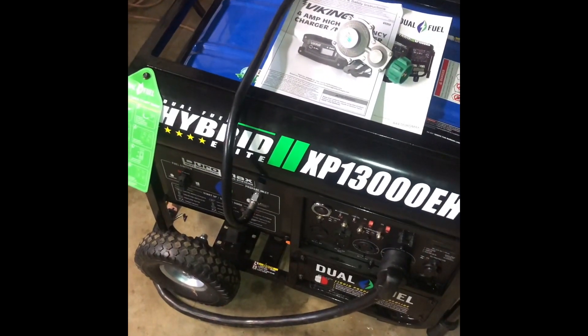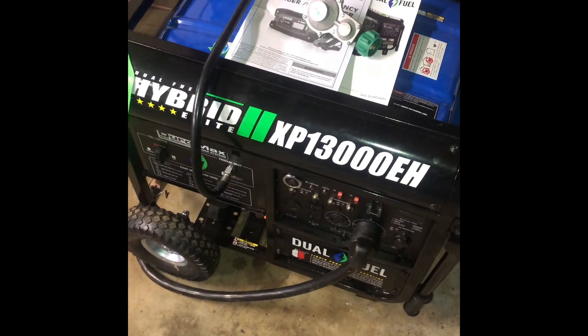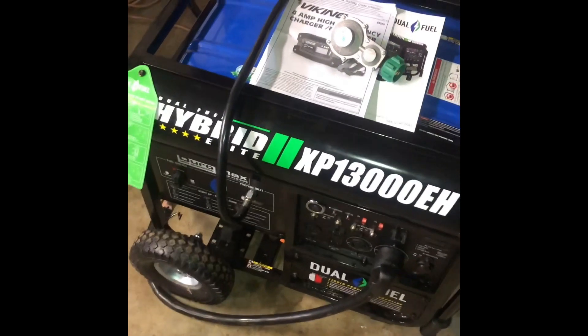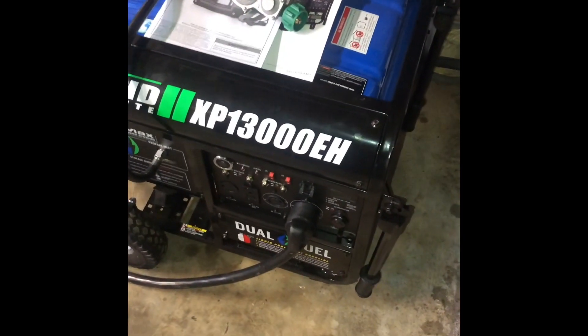Just wanted to do this quick video on this Duromax XP13000EH dual fuel generator. I have it hooked up to my 325-gallon home propane tank and it runs my whole house. I plumbed it in using half-inch black line and it goes around my garage and underneath my deck to where it ties in underneath the house.